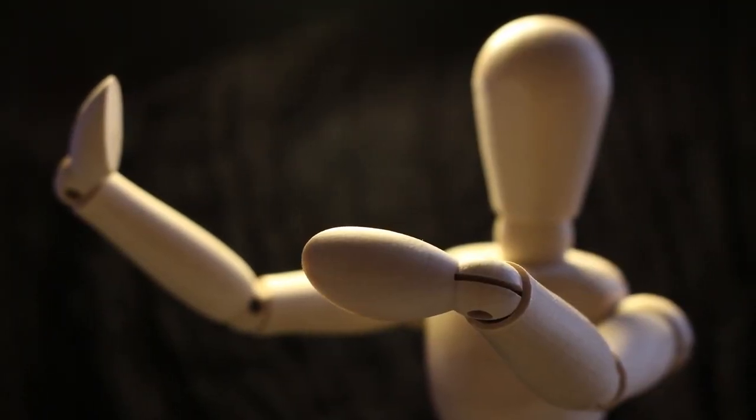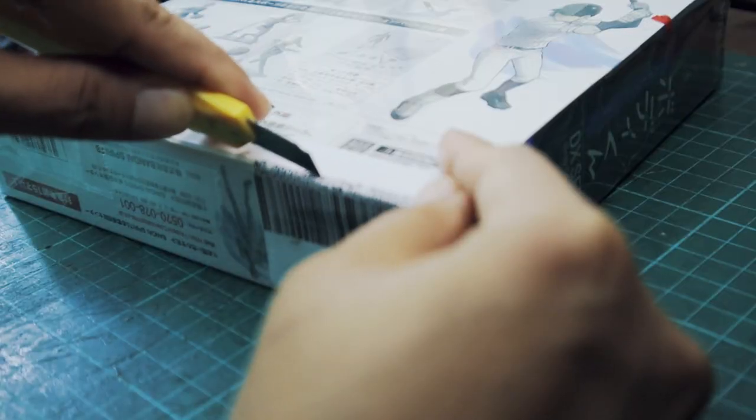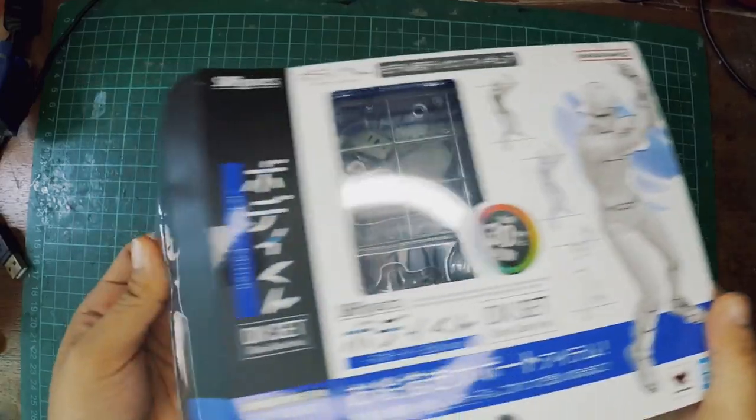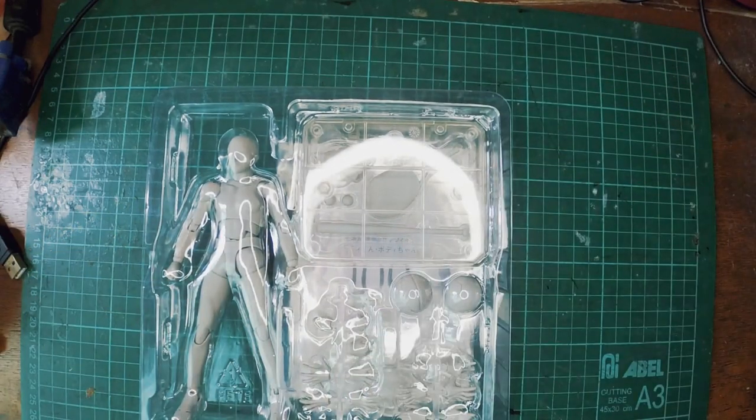This method I'll be showing you will also work on mannequins like this. It's just that someone had gifted me this when we had our family trip to Japan, so thanks to them for this wonderful gift. I actually haven't opened this, so let's see what's inside the box. I'm not really sure how many variations this doll has, but this one has a lot of sports stuff in it.